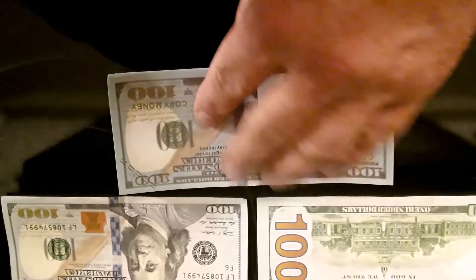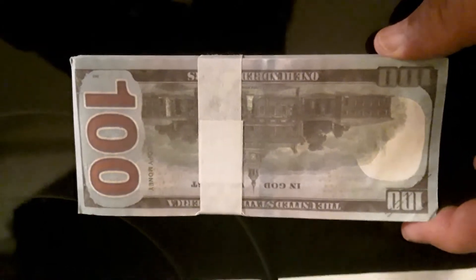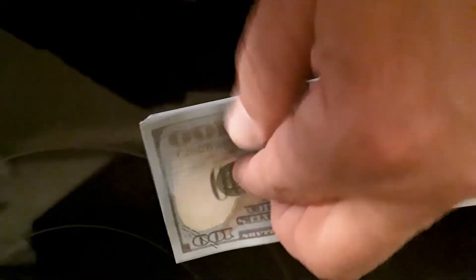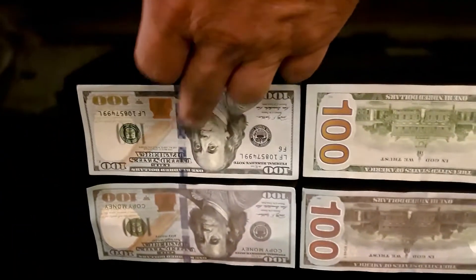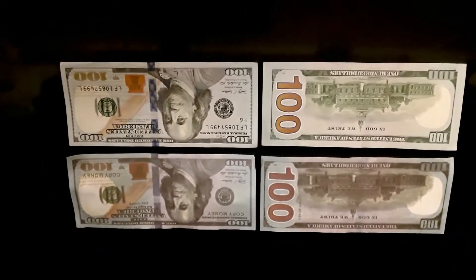This is the fake money I got with the money shooter gun. It looks pretty real — it just says 'copy' on it, but from a distance you can't tell. The ones on the bottom are real. That's real, that's real, that's fake, and that's fake — so the top ones are fake, the bottom ones are real.